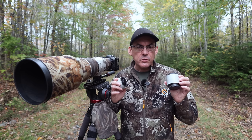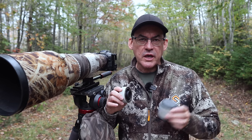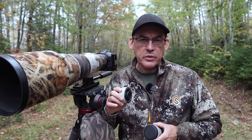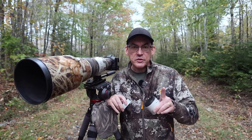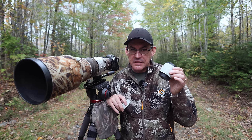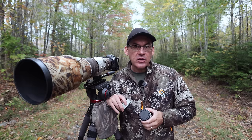Teleconverters come with benefits but also with drawbacks. I'm going to walk you through those so you can make a wise decision. I think we all know someone who's tried to put a 2x teleconverter on a 75-300mm lens that came with their camera and been disappointed with the results — I don't want you to make the same mistake. If you stay till the end I'll give you two special tips: number one, what is the killer scenario where a 2x teleconverter is actually amazing, and number two, what is the right technique needed to get the best out of a teleconverter.